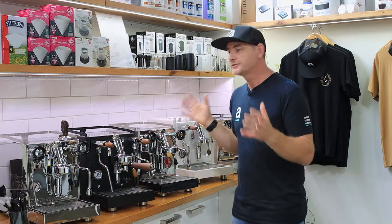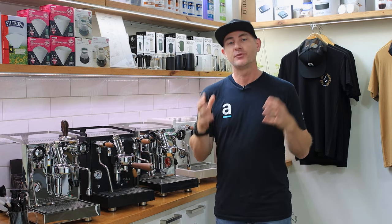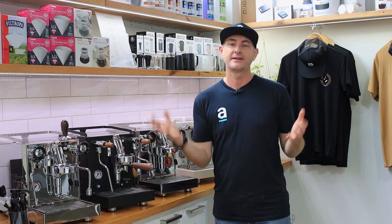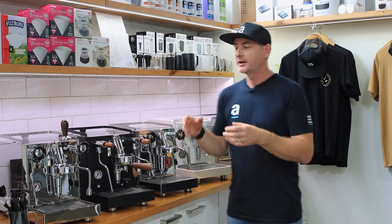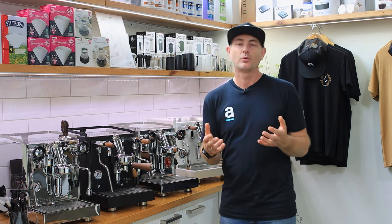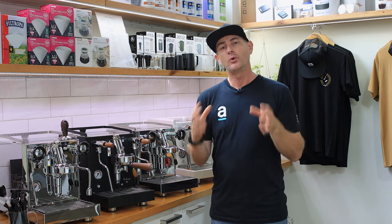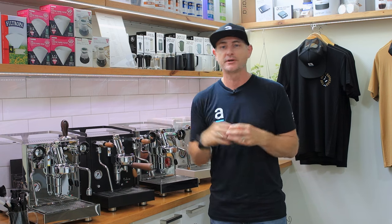One thing to consider across a range of different machines is how much power is used and the size of the element. Some of these machines range from 1400 watts up to 1800 watts, so if you're thinking about power you may want to look at the lower wattage unit. They achieve that by having a smaller element or a much better thermal wrap that goes around the boiler inside the coffee machine.